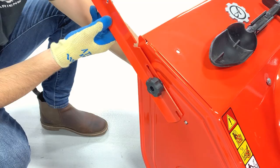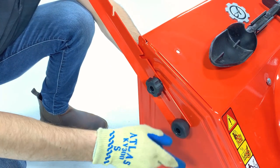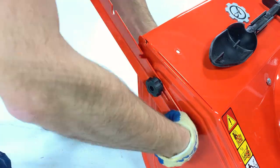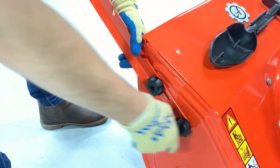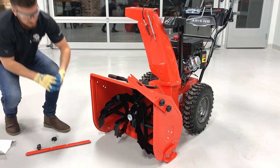Insert another carriage bolt through the lower hole in the housing and align it with the notch in the drift cutter. Secure with another clamping knob and tighten both knobs, but tighten the lower knob first.